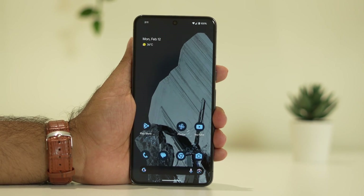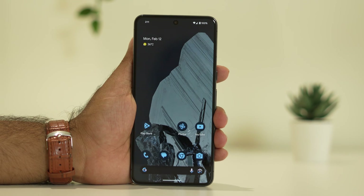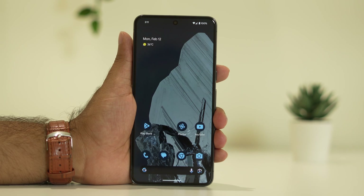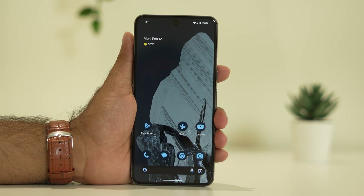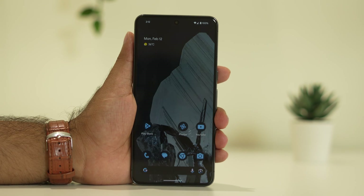Hello guys, welcome back to Good Travel Tips. In this video we're going to talk about how to fix the Google Pixel 8 and 8 Pro battery draining issue, which is happening for many users right now. The battery is a very important aspect of any device, same like the Google Pixel 8 and 8 Pro, so we're going to talk about some possible workarounds.